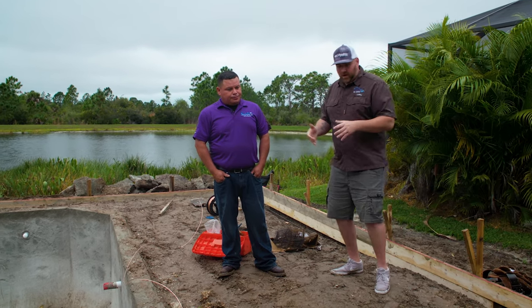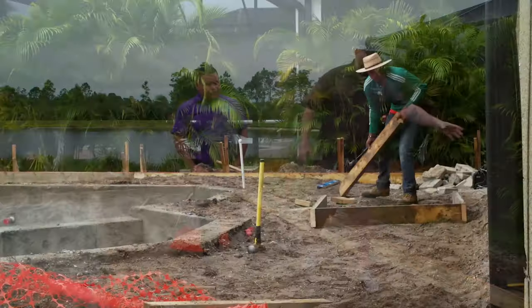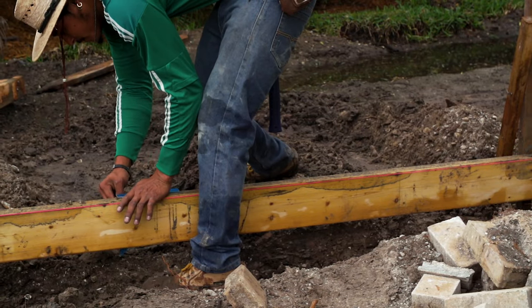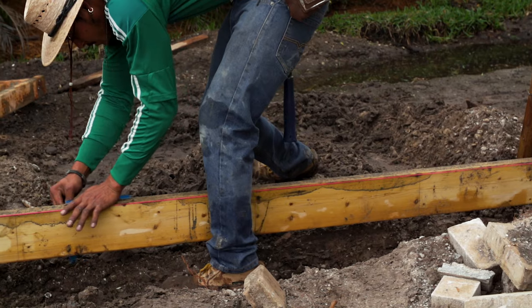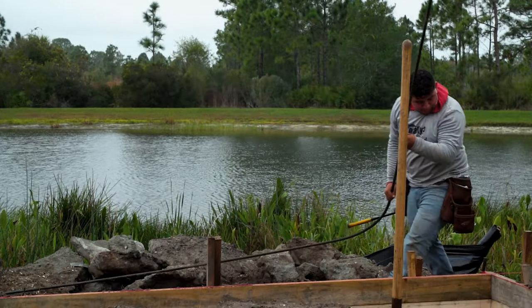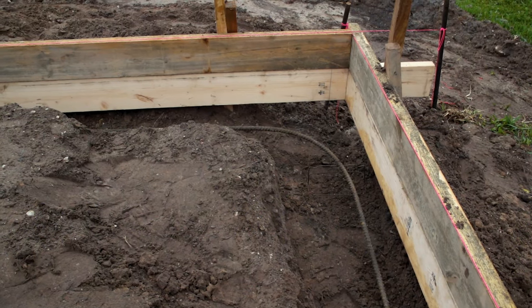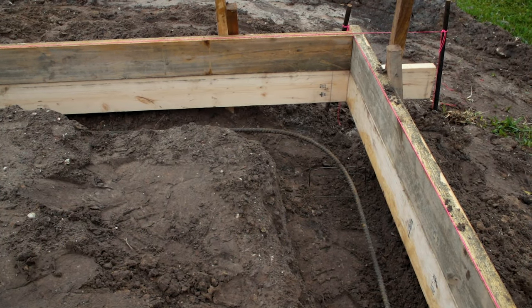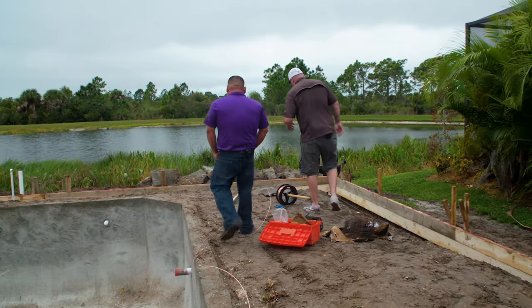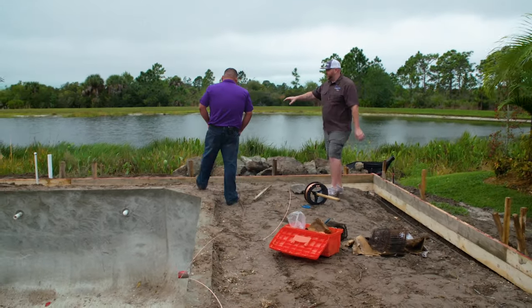Here we have the 12 by 12 footers — our standard footer. The reason is it is per county code: a 12 by 12 footer with one standard number five rebar. Different counties have different regulations on the sizing of the footer and how many rebars are in it. If you walk with me, from the 12 by 12, on the back side and the sides here, we did go with an extended footer.